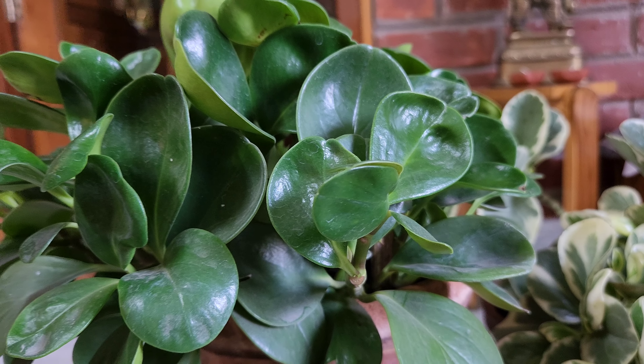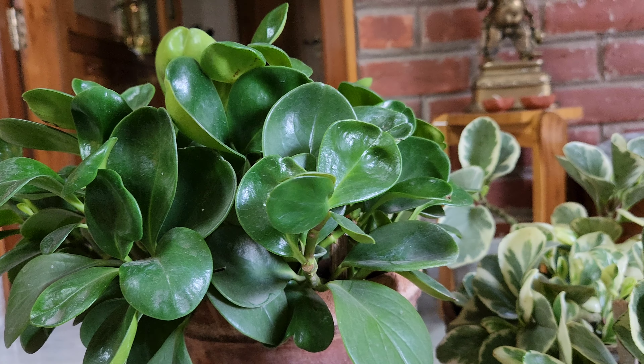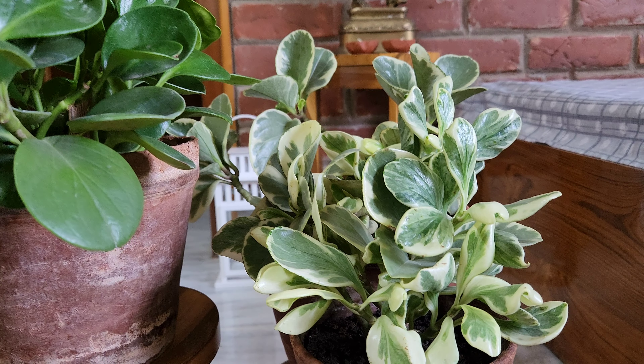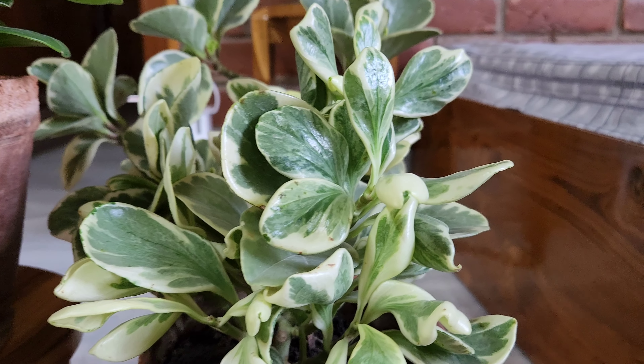In the middle of our peperomia, the humidity habit is very high. We cannot have a hole in the peperomia. This is dry from the peperomia. This is mild weather for the plant.